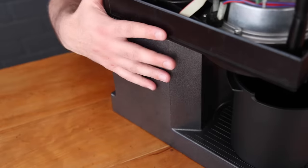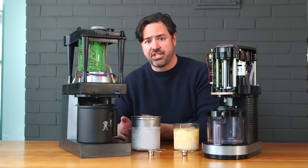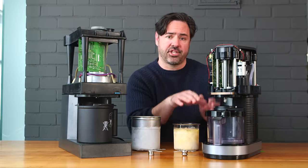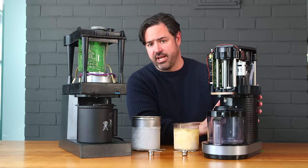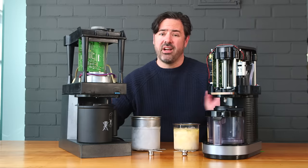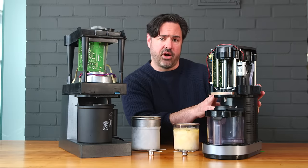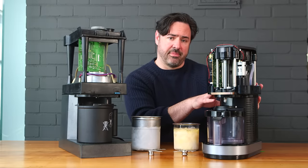The PacoJet's oversized motor is advantageous in a commercial environment where it can run batch after batch without overheating. The Ninja's motor isn't as oversized — it doesn't have the stamina to do canister after canister without eventually tripping the thermal fuse and needing to cool down. That's a fairly important difference in a commercial environment where the machine might be used constantly throughout service. But in a home environment, how often are you going to do six, seven, or eight canisters back to back? Not very often, so it's a reasonable trade-off for Ninja to make.